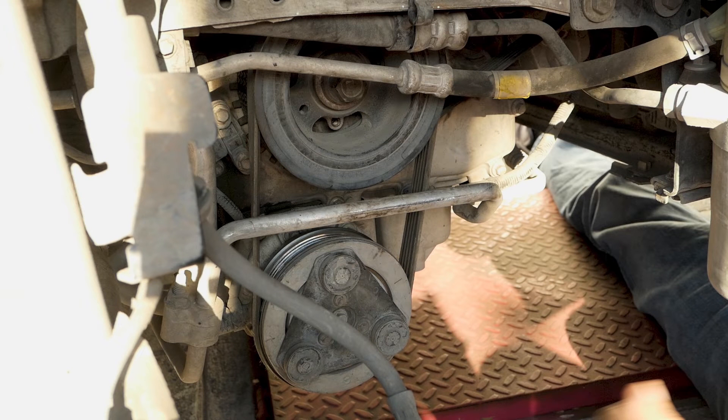First you need to remove the AC belt. The easiest way is to cut it off with some snips. Alternatively, you could guide it off the crankshaft pulley.